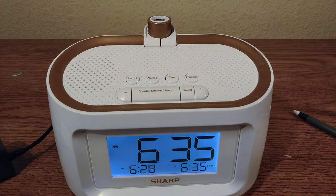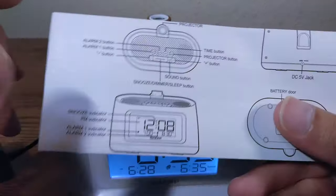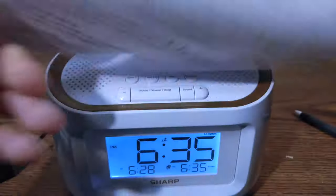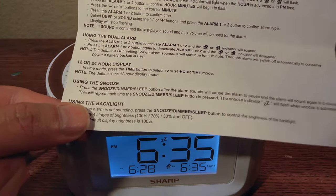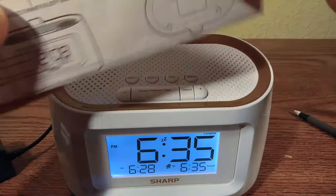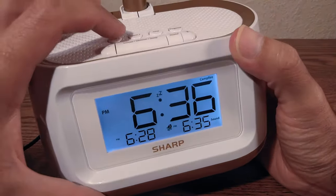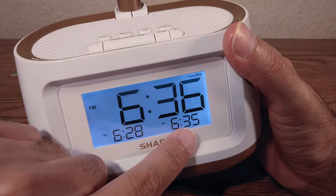The campfire sound is already coming on. Let's snooze — the instructions say snooze is 5 minutes, so I'm not going to demonstrate that. To reset it so it doesn't make any more noise, press alarm two again to turn it off, and everything is turned off.